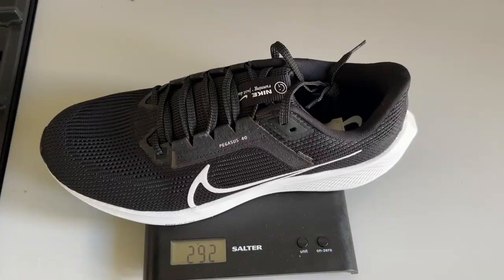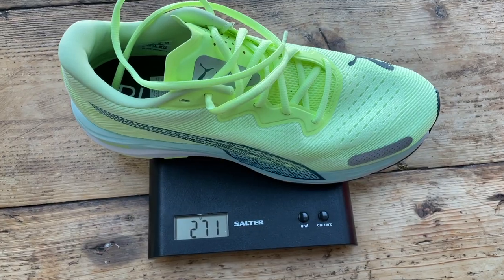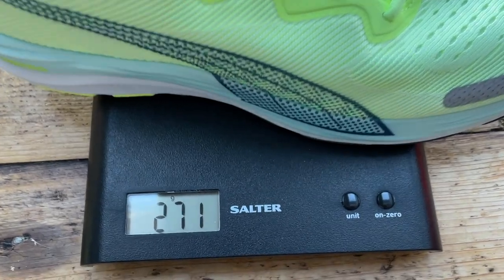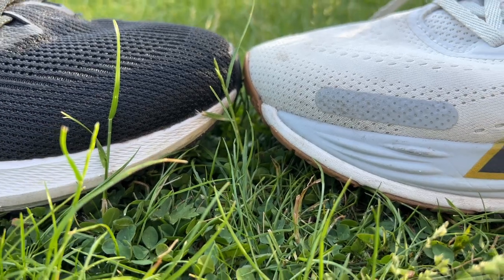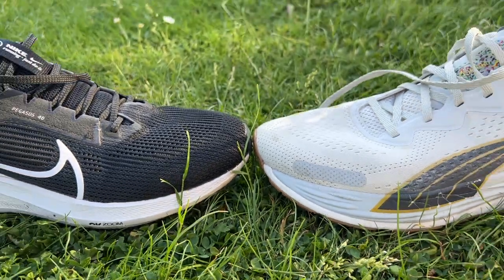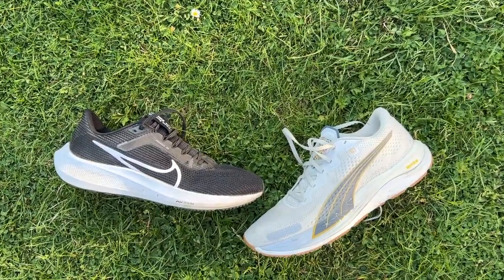The Pegasus 40 is a slightly heavier shoe at 292 grams or 10.3 ounces in a UK size 9, whereas the Velocity Nitro is 271 grams or 9.55 ounces in the same size. Both have a 10mm drop from heel to toe and very similar stack heights. The Pegasus is 33mm at the heel whereas the Velocity Nitro 2 is 34mm.